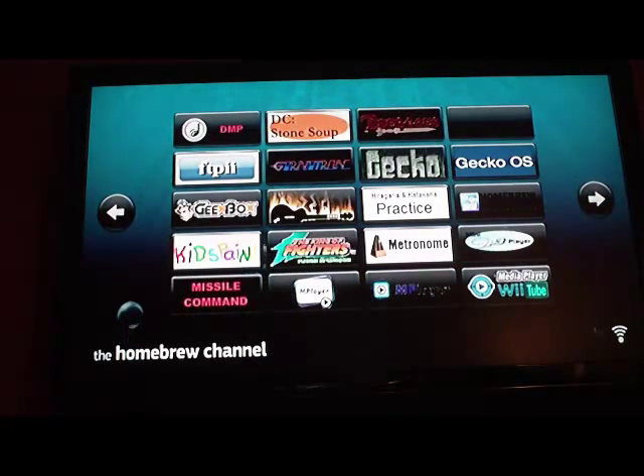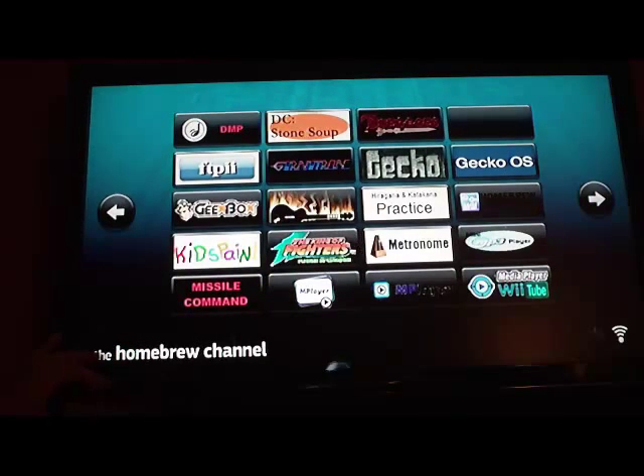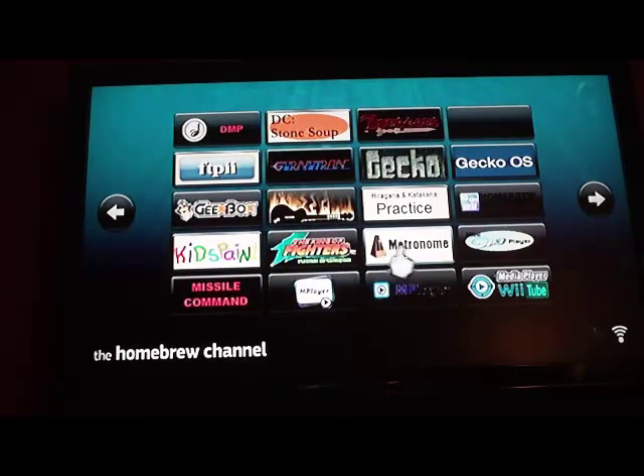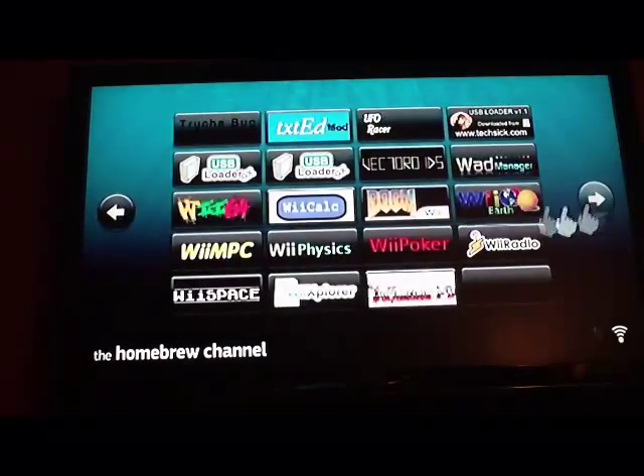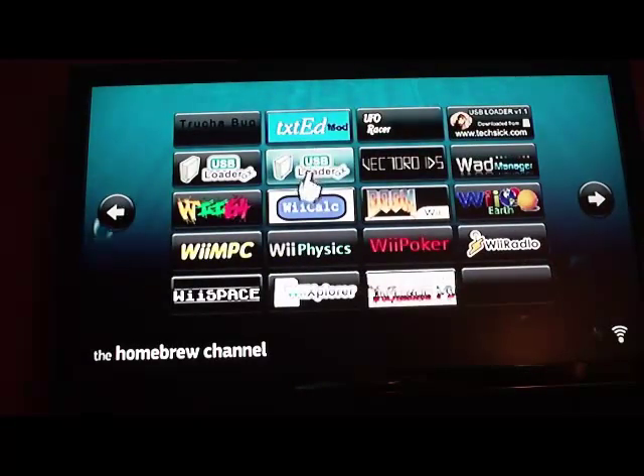I went to Best Buy and bought a 500 gigabyte laptop drive and set up three partitions: NTFS, FAT32 — which I use to put movies and MP3s and things — and then a WBFS partition, which is Nintendo's proprietary format. Just Google WBFS and you'll find lots of tools to help you format partitions and hard drives with that file system. You'll need that in order to load your games off of a hard drive. The first thing I did was install USB Loader.